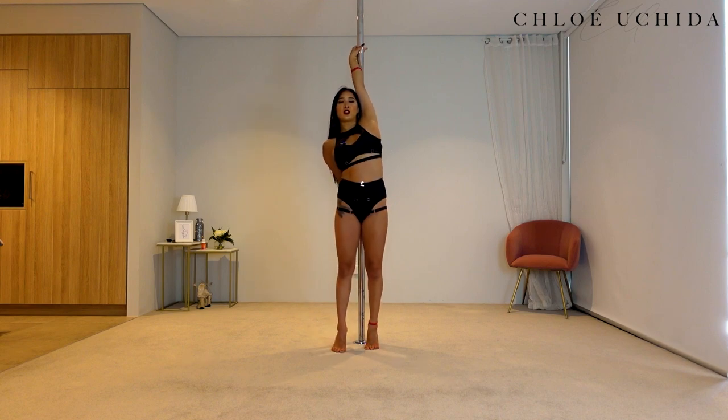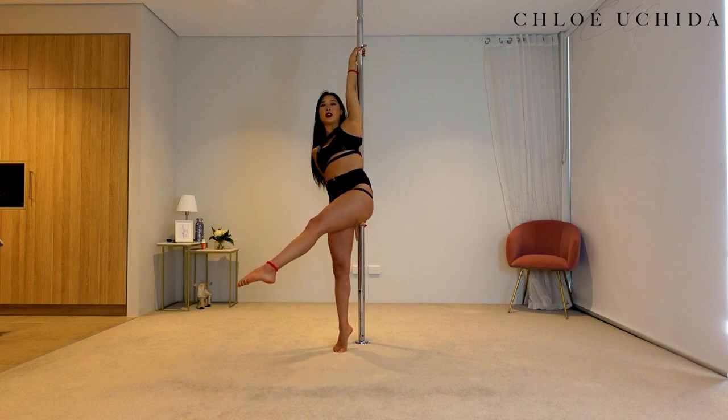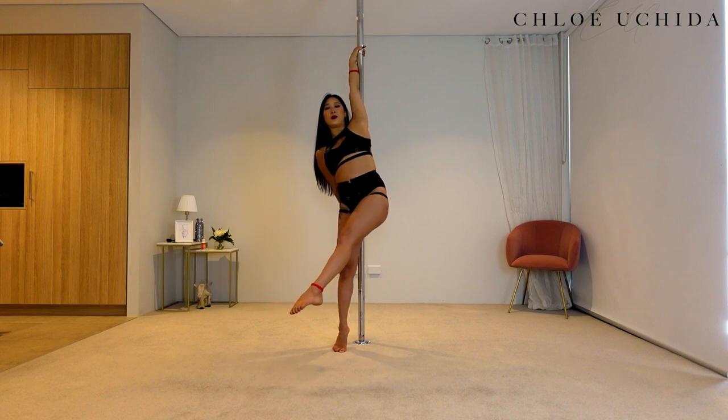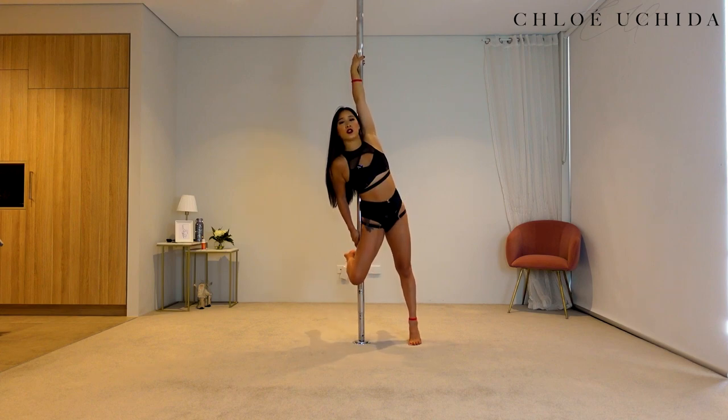From here, you're going to come onto your toes. You're going to swing your inside leg — the same leg as your top hand that's in your twisty grip — forward, and then kick it back, keeping your bum on the same side of the pole as your top hand, and then hook your outside knee onto the pole.